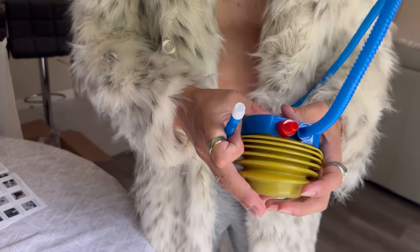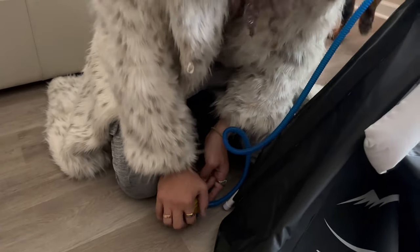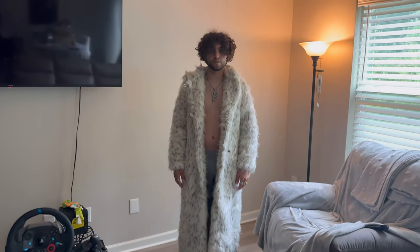Now it's time to set up the hand pump — this thing sounds like a horn. Now I'm connecting the air pump, pumping the air and getting some workout in. And here's what it looks like. It looks spacious, but let's test it. This is my dog Thanos, and this is me — I'm 5'11".